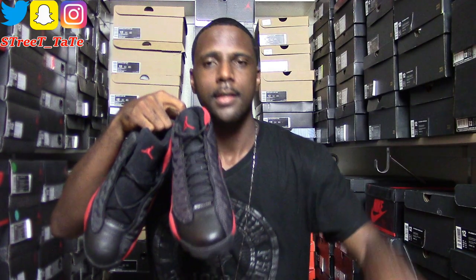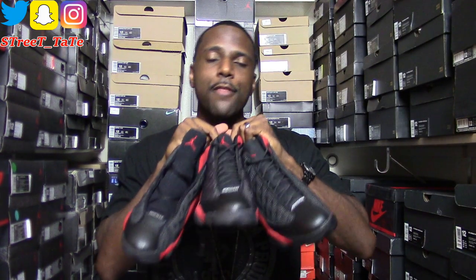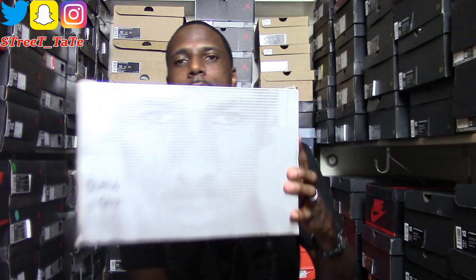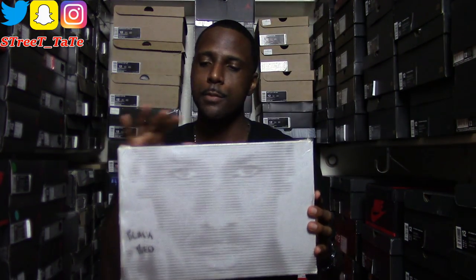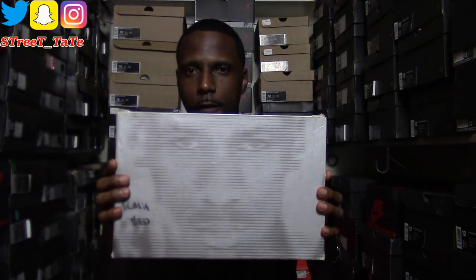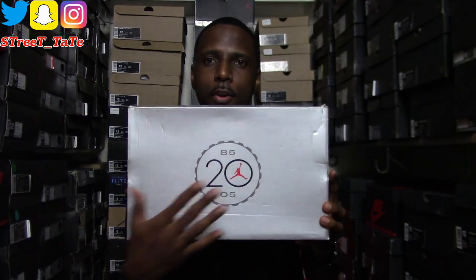In this video I have the Bread 13s — the 2004, 2013, and 2017 versions. This shoe has only come out four times in its lifetime, so I have three out of four releases. The first time was in 1998. When the 2004 pair dropped, it came in the face box, which had its four-year reign from 2000 to 2004. Then in 2005 they came in the 2005 box, which says 2005 right on it.